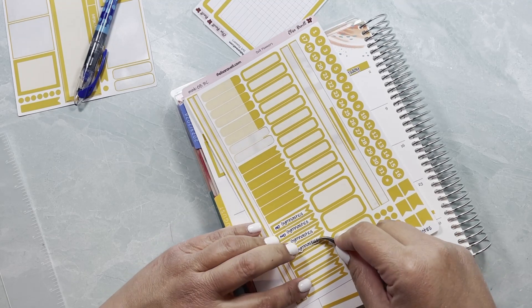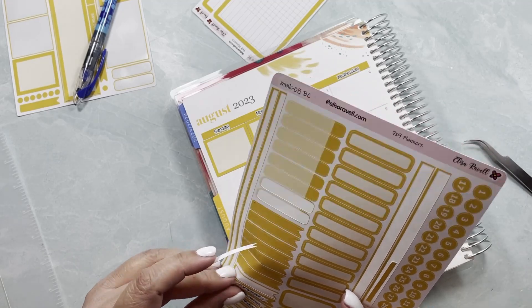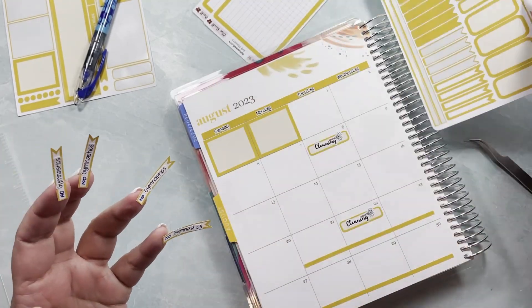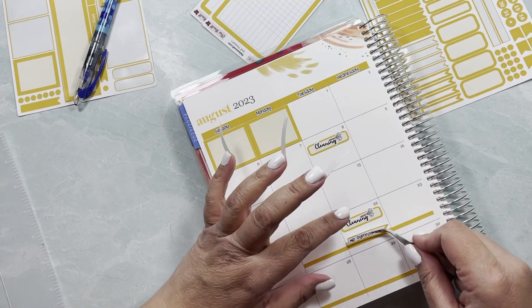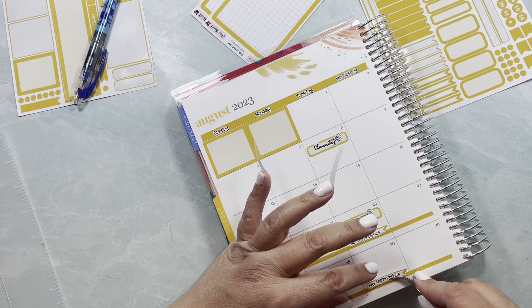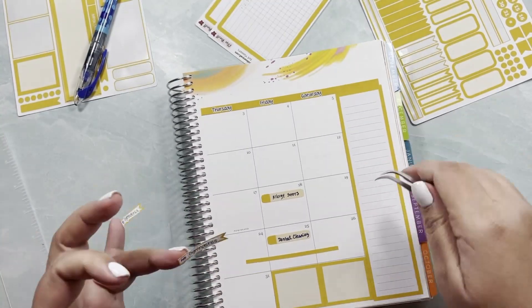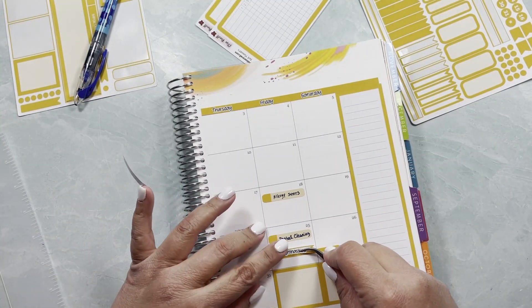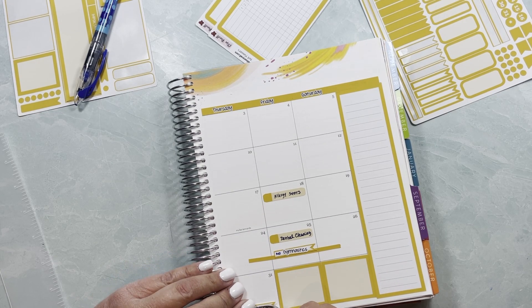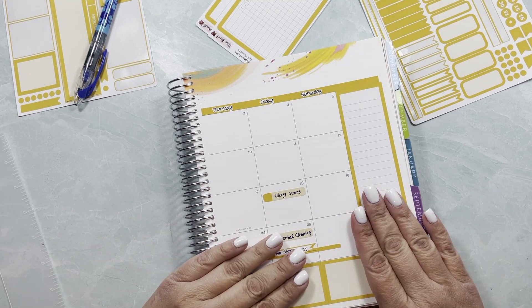I know that with summer plans a lot of you might not be planning during these months. I will still keep my monthly and quite possibly my weekly. If I'm home working I'll keep my daily, but if we're out and about it might just be the weekly, which I'll be keeping.